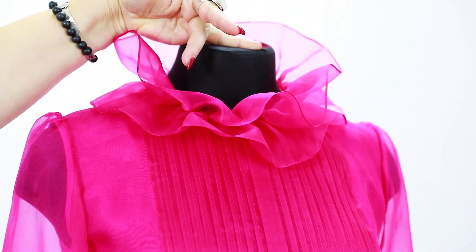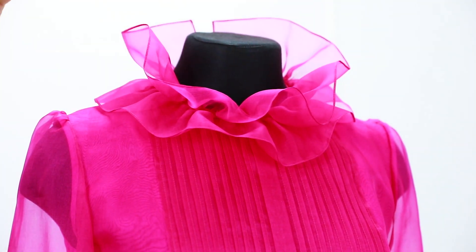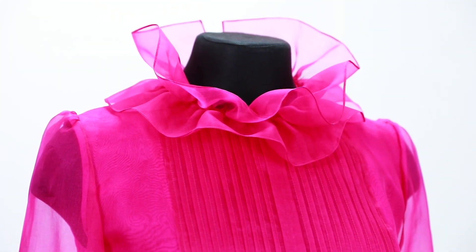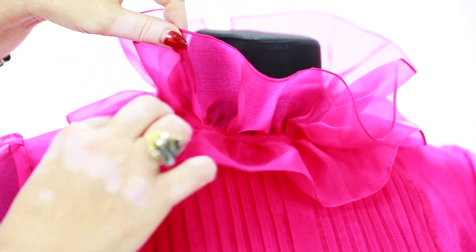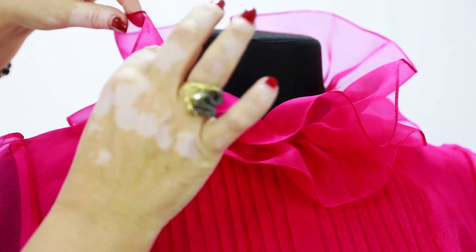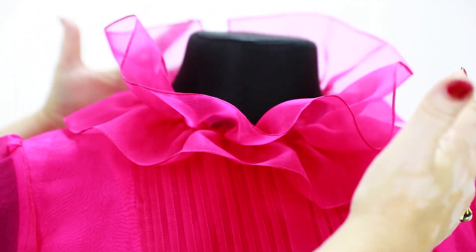Have a look at this ruche. It's placed around the neckline. The edges were processed with a baby hem — it's absolutely perfect. It took our tailors a lot of time and hard work to do it. If it wasn't made of organza, it wouldn't keep the form so well. Have a look here.